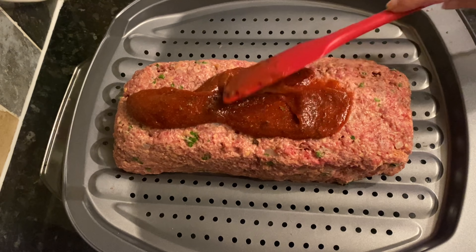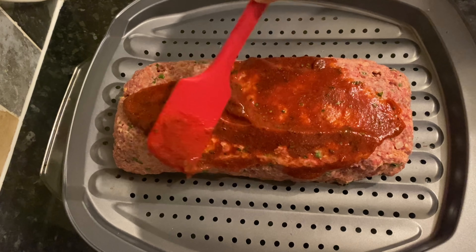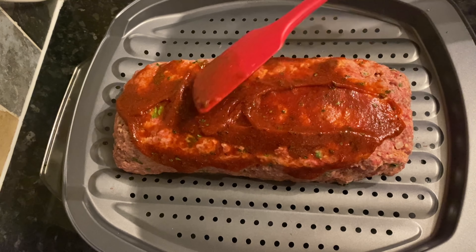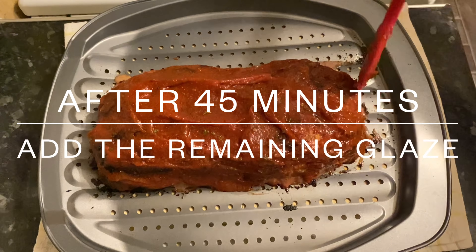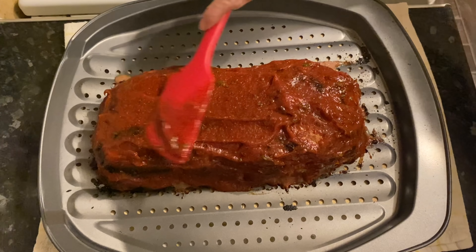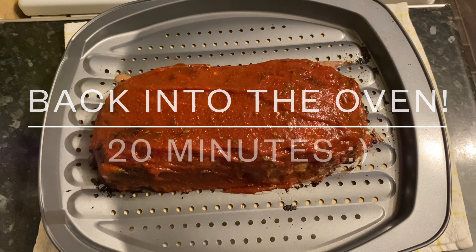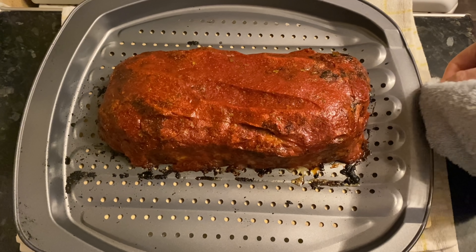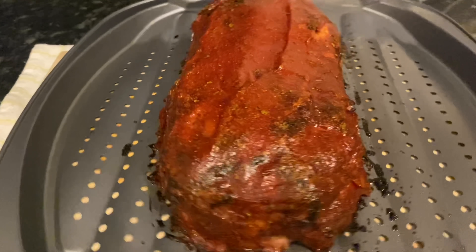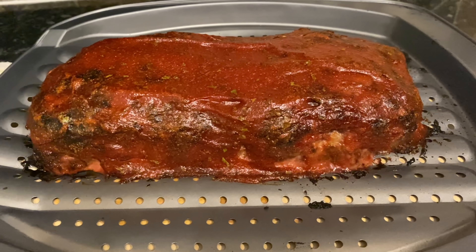Then add two tablespoons of tomato puree and give it a good stir through. We're going to use half of this now and the other half later on. Just smear it all over the top — don't worry if a wee bit drips down the sides, it doesn't matter at all. Put this into the middle of the oven at 350°F or gas mark 4 for 45 minutes. Once it's had 45 minutes, lift it out, put the remaining glaze on, rub it all over the top and some down the sides, and put it back in the oven for another 20 minutes. When it comes out, let it rest for about 10 minutes to let those juices distribute throughout the meat.